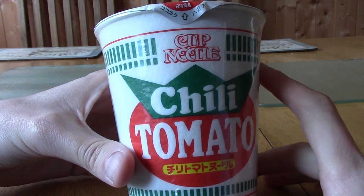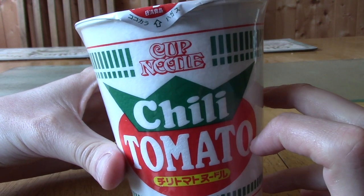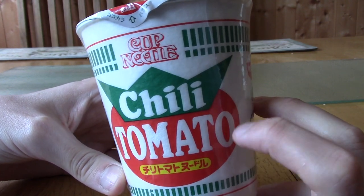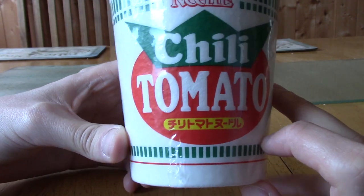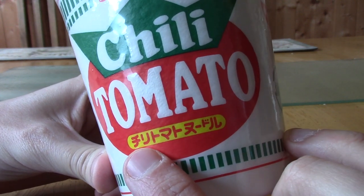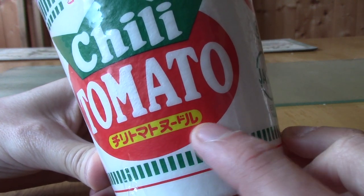It's pretty self-explanatory — there's not much to go on. It is chili tomato flavoured. If you are interested in what the packaging looks like specifically, here's a quick look at that. This is the close-up of the packaging. As you can see it is by Cup Noodle. The name of this particular product is Chili Tomato, and in katakana there it does indeed say 'Chili Tomato Noodaru.'